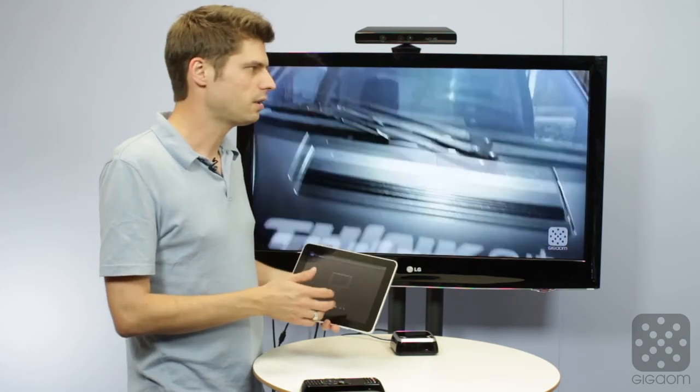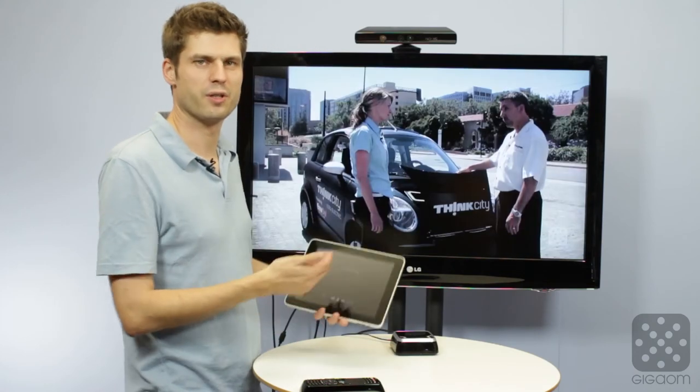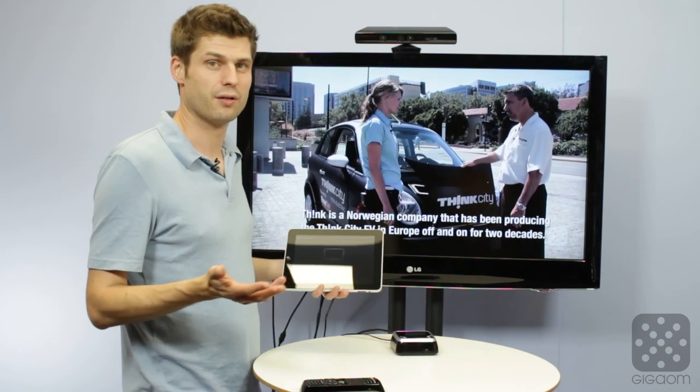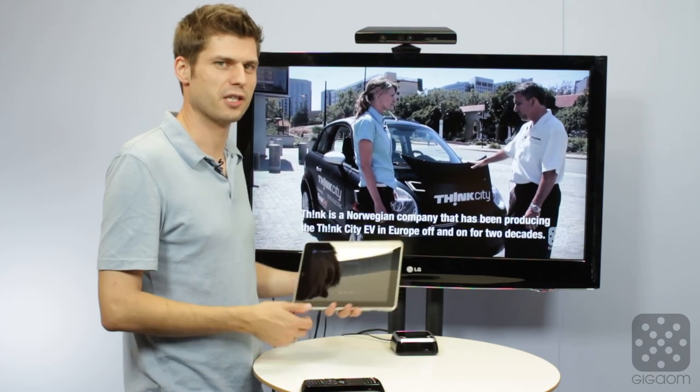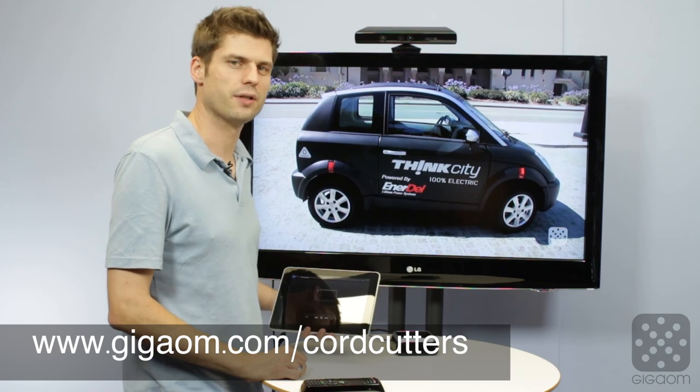This is basically: I have a video, I don't want to watch it on my iPad, I want to watch it on my TV, but I control it with my tablet. And that already is pretty nice functionality, especially if you have one of those lying around at home. So check it out and let us know what you think about it.